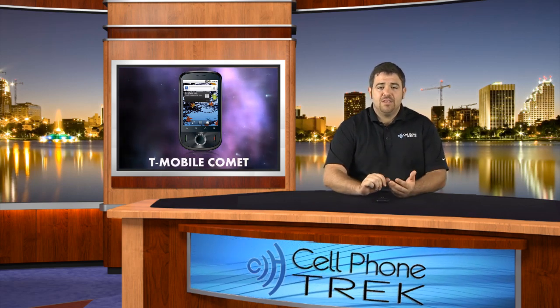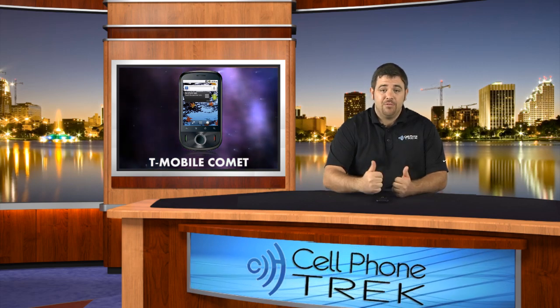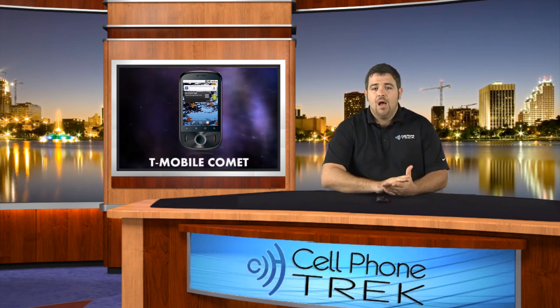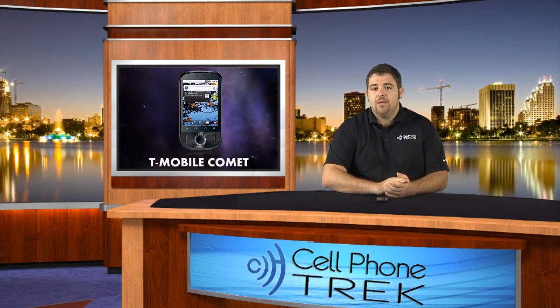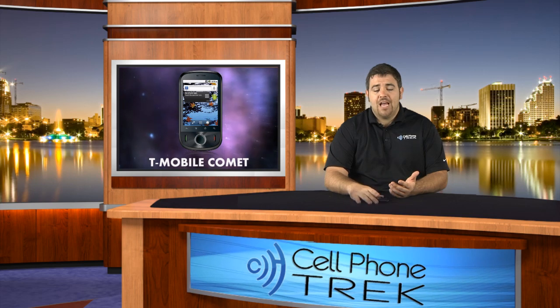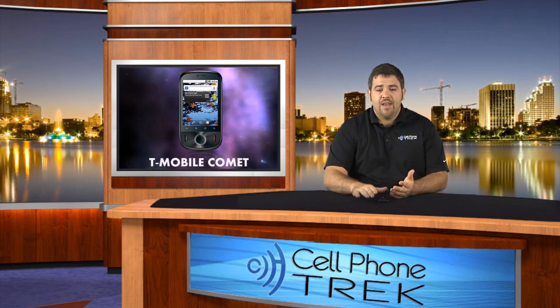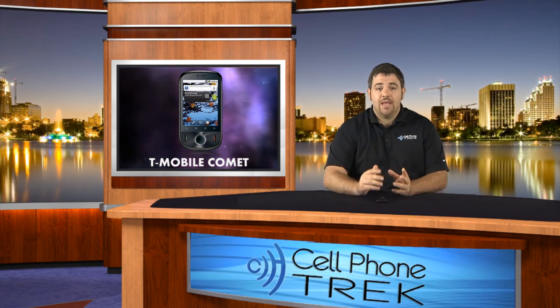Other than that, with a small screen and a 528 processor running Android 2.2 — Froyo, frozen yogurt — it is a really great device and it runs really, really well. That's all I have to say.